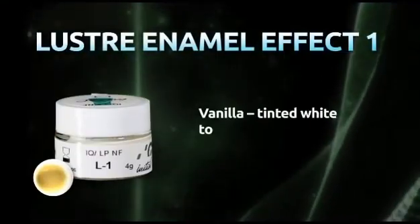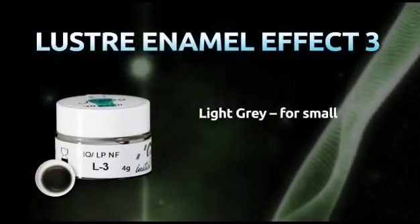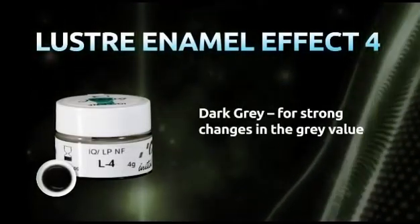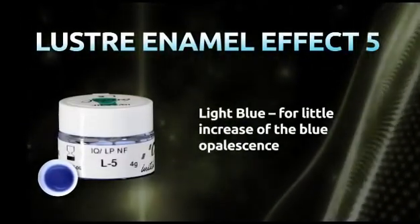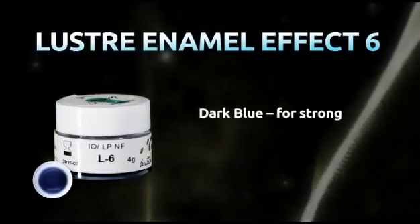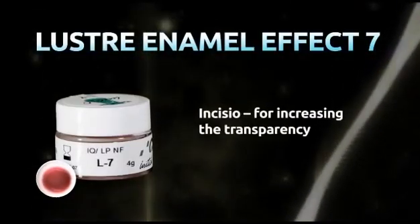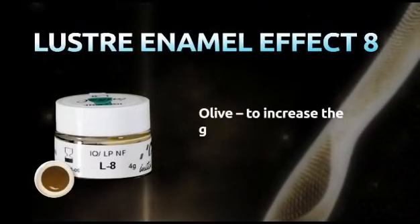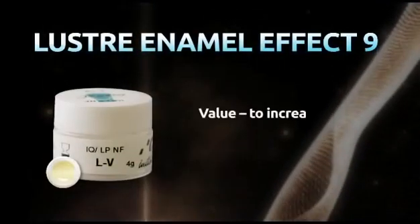Lustre Enamel Effect 1, vanilla: tinted white to paint on the incisal. Lustre Enamel Effect 2, white: pure white to paint on white spots. Lustre Enamel Effect 3, light gray: for small changes in the gray value. Lustre Enamel Effect 4, dark gray: for strong changes in the gray value. Lustre Enamel Effect 5, light blue: for a little increase of the blue opalescence. Lustre Enamel Effect 7, incisio: for increasing the transparency. Lustre Enamel Effect 8, olive: to increase the green value — it can be mixed with all colors. Lustre Enamel Effect 9, value: to increase the brightness.